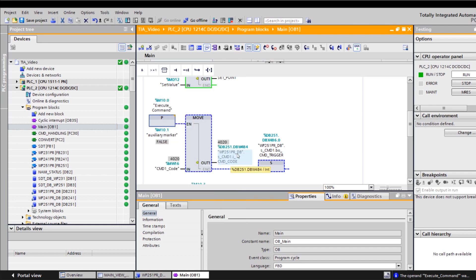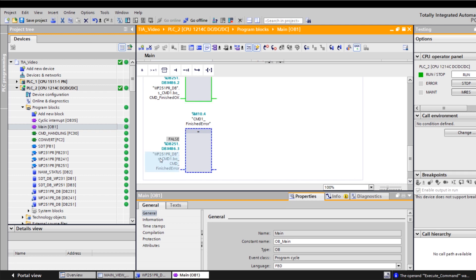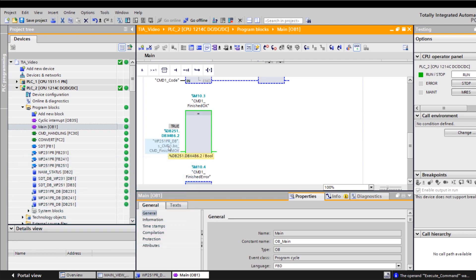At the same time, the trigger bit in command level 1 is executed. As already mentioned, the trigger bit is automatically reset to zero after every command execution by the function block. This is why the trigger bit may only be set once with a positive flank to true. After each command execution, the WP-251 provides a response indicating whether the executed command terminated with OK or with an error — meaning the bit finished OK or finished error is set. The S7 programmer can then use these return bits for their further programming needs.